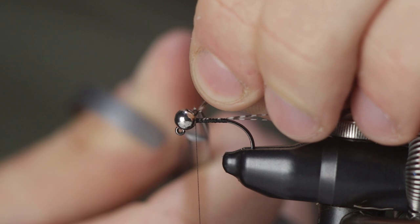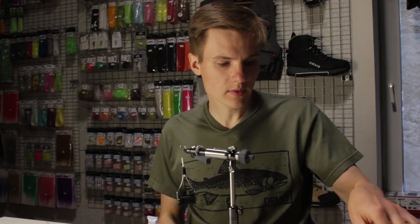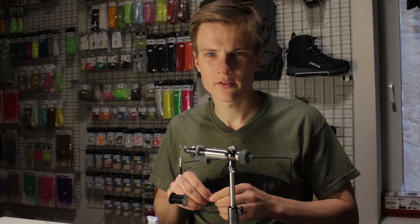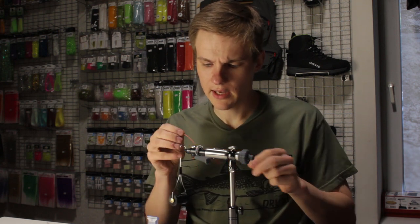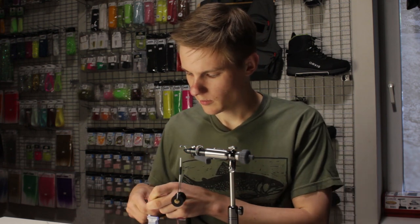Once the tail is secure, snip off the remaining fibers, and now for the ribbing of the fly. I will be using a unifloss in hot red. However, I found that the full strand of floss is just a bit too thick and it really dominates over the body, so I just split the strand of the unifloss into two to get a slimmer floss.